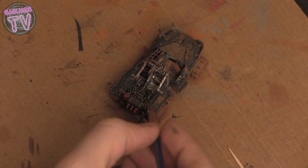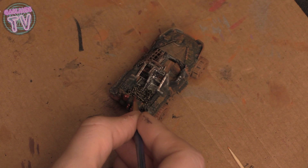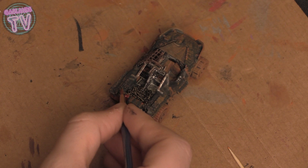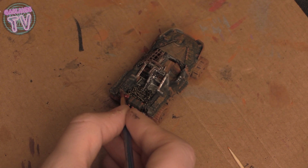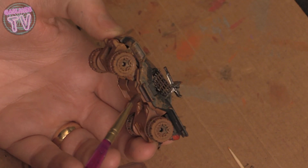In the trunk I put some chains — my wife's jewelry that she probably doesn't wear anymore. Hopefully she doesn't wear anymore. Yeah, if she's looking for a chain, I'll know where it is.